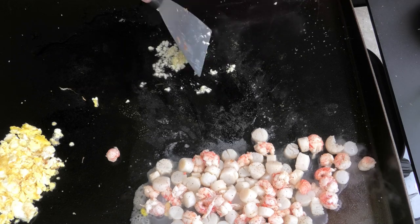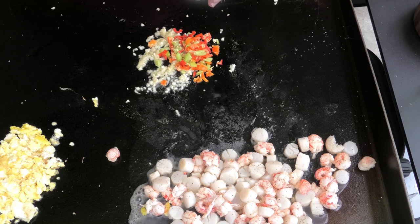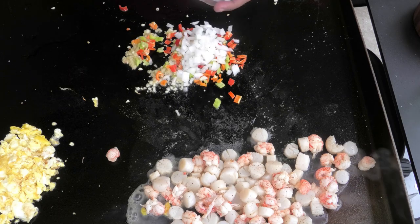Next I'm going to add some ginger and garlic. You'll notice I pushed the seafood aside — I don't want it to overcook, so I'm just going to let the ginger and garlic sauté. Then I'll go in with some pimento peppers and some onions. I have my sous chef helping me today — my husband.